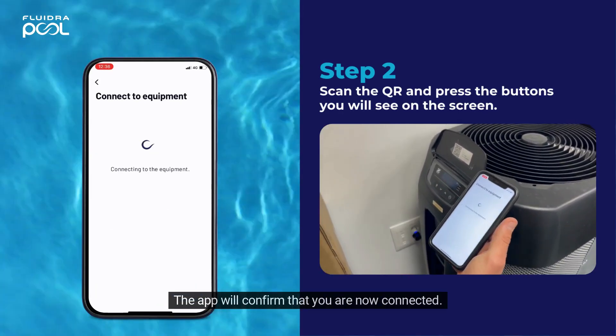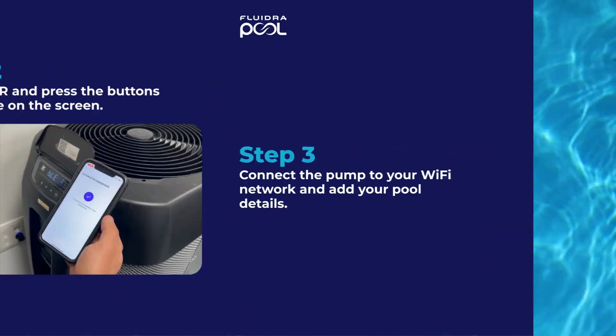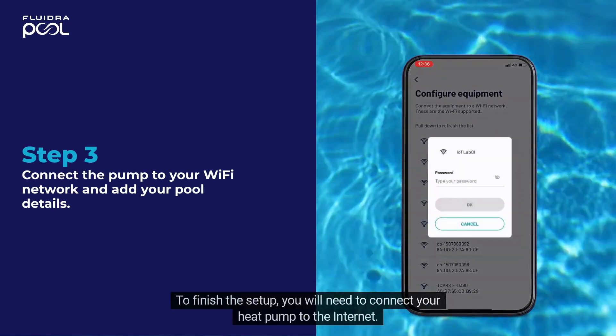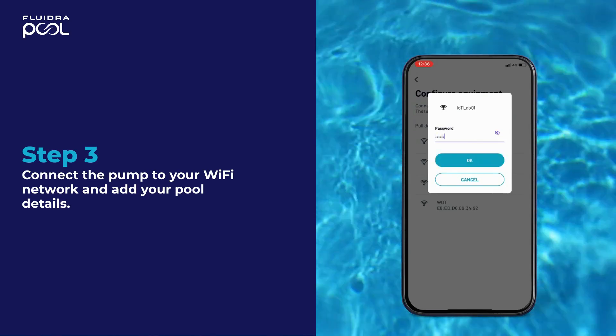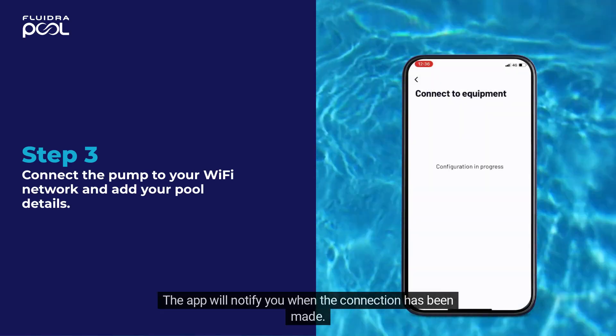The app will confirm that you are now connected. To finish the setup, you will need to connect your heat pump to the internet. Select your Wi-Fi network and enter the password. The app will notify you when the connection has been made.